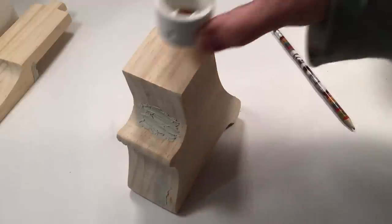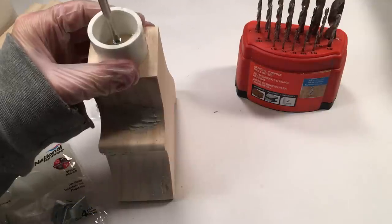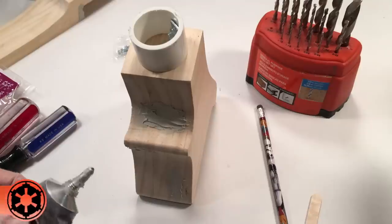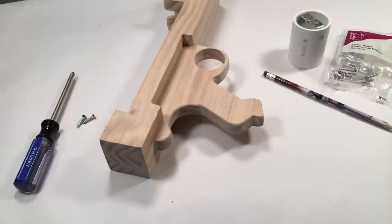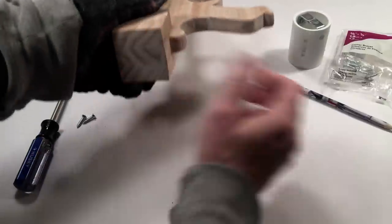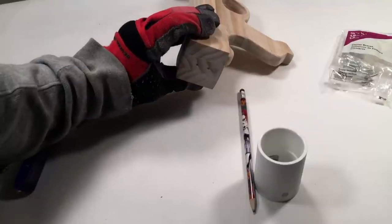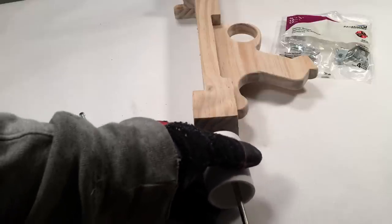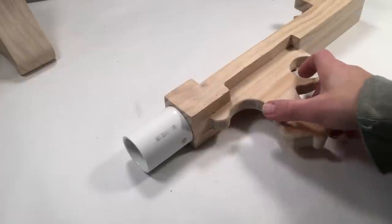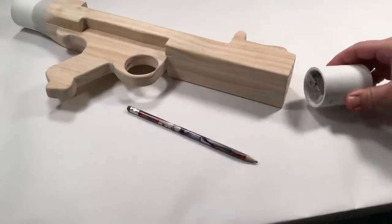Place the one and a quarter inch PVC butt stock pipe to the stock as shown. Center it and make a pencil mark. Use a 3/32 inch bit to make a pilot hole. Secure the pipe with one of the screws that came with the corner braces. Repeat the same process for the rear of the receiver. Center one of the PVC couplings on the rear of the receiver and mark the drill targets with a pencil. Use a 3/32 inch bit to drill pilot holes. Secure the coupling to the receiver using screws that came with the corner braces.